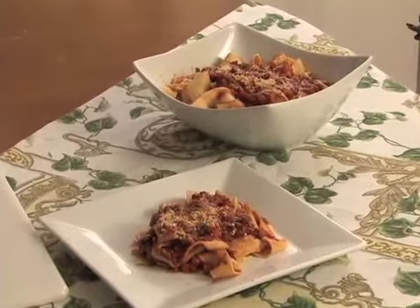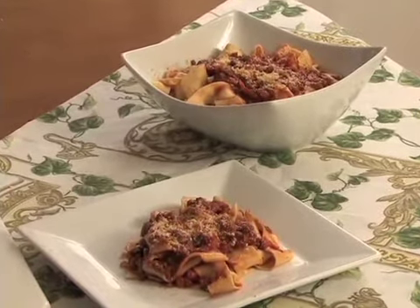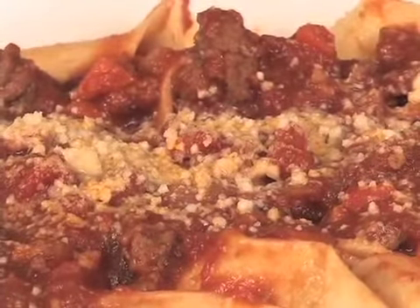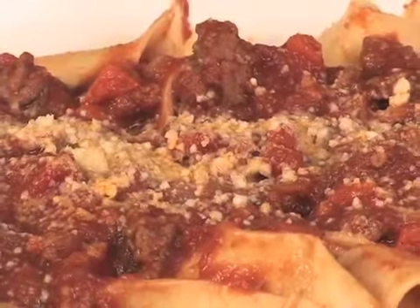Welcome to Clelia's Cucina Italiana. Today we're going to do a wonderful dish. Somebody asked me why I hadn't done it yet, so here it is. It's going to be pappardelle alla bolognese. I'm going to show you now how you make the bolognese sauce.